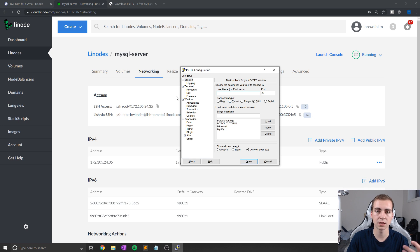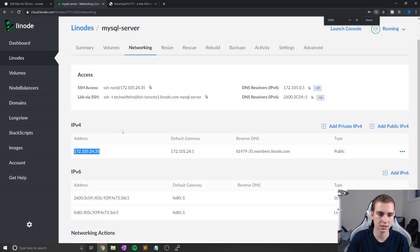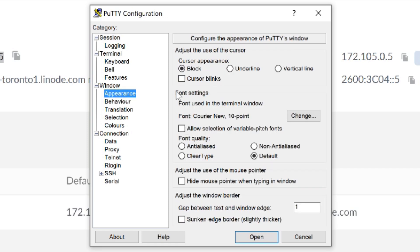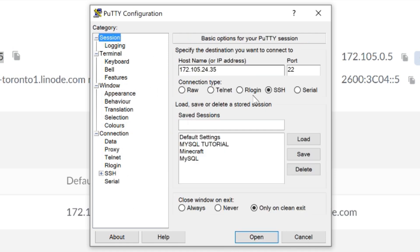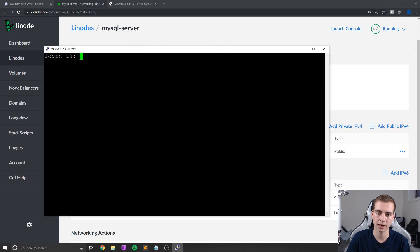Here is where we actually connect to our server. The first thing we need is the IP address. On Linode, you can find that in the IPv4 tab or after the @ sign in your SSH access field. We'll paste that into the hostname or IP address field in PuTTY. I'm going to change the font size to 20 under Appearance so you guys can see it clearly. Port 22 is fine. Click Open — the first time you run this you'll see a warning, just click Yes. We're going to log in as the root user: type 'root' as the login, then your root password. You won't see it while typing, so just type it and hit Enter.